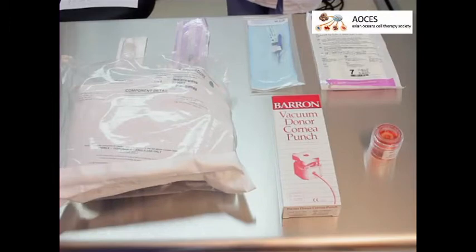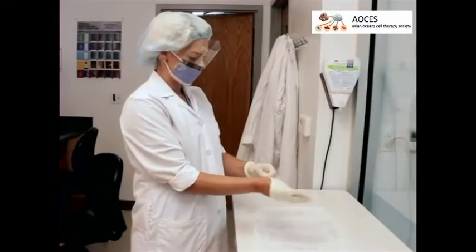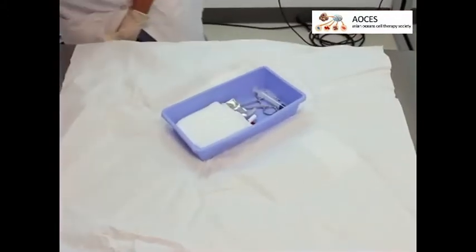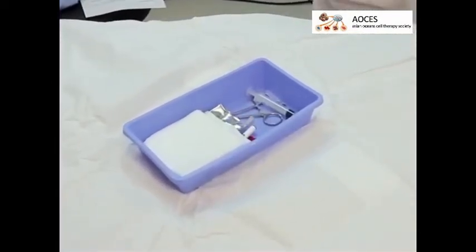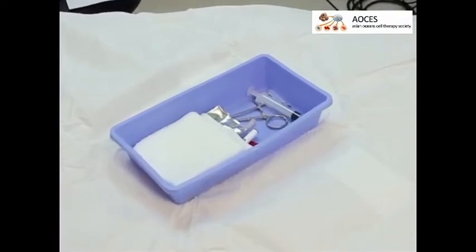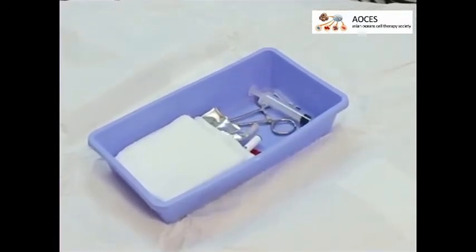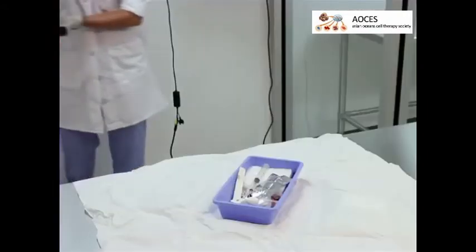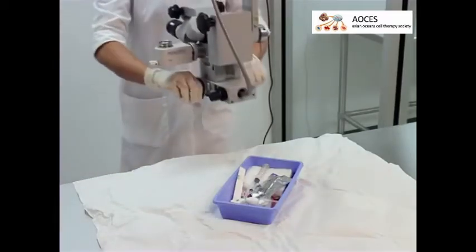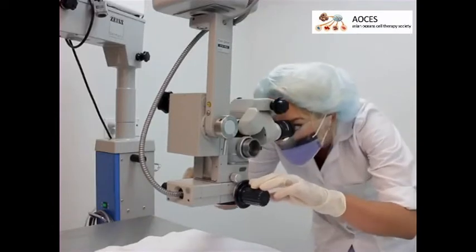With freshly washed hands and while wearing sterile gloves, establish a sterile field by aseptically opening the wraps. Avoid using the outer one and a half inches of the wrap as part of the sterile field, as this portion is considered unsterile. Drop the sterile items onto the sterile field. Next, place the microscope above the sterile field, turn on the light source, and adjust the oculars as necessary.